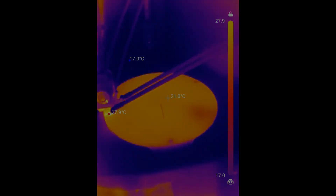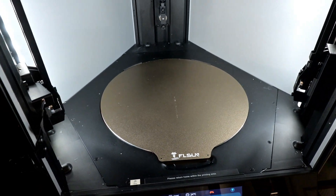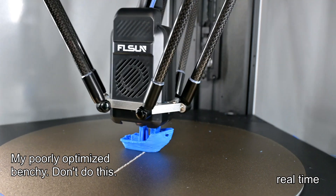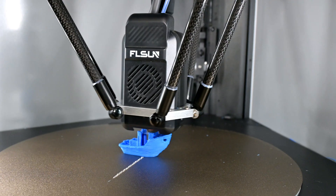Pay no attention to the scrape across the bed — that was entirely user error as I was trying to optimize a speedboat Benchy. I pushed the first layer travel acceleration way too high, and the quick move from the purge line to the center caused the nozzle to dip into the bed. There was no damage to the rest of the printer, however.